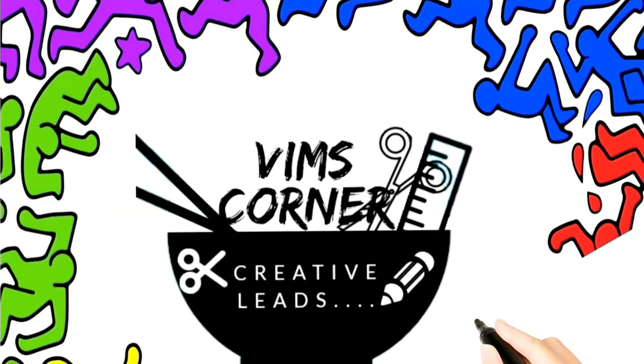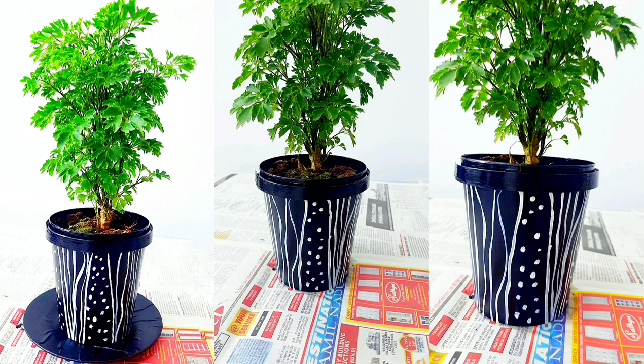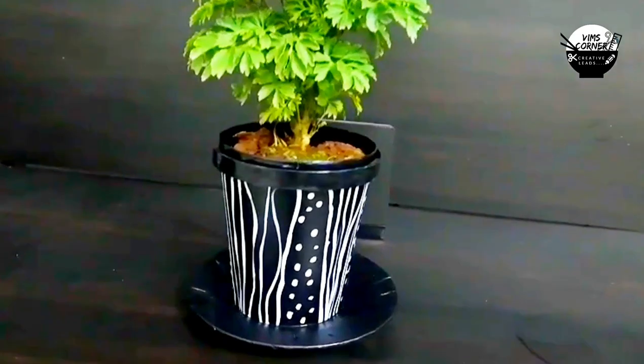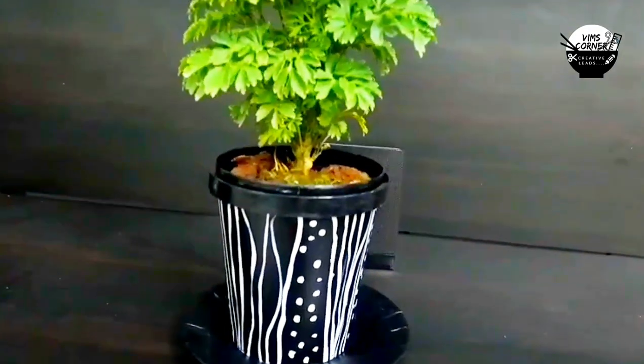Hi friends, welcome back to Wimps Corner. We are here to use a craft item — a pot painting, an easy item using an ice cream container. Let's watch this video.